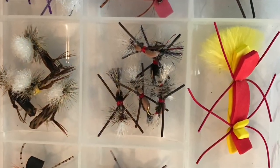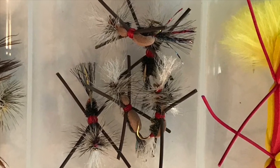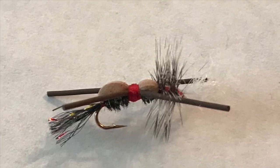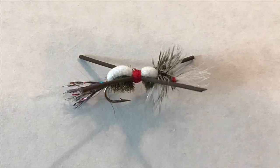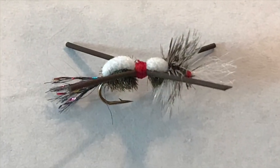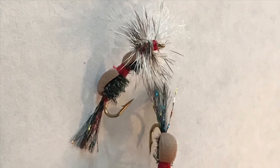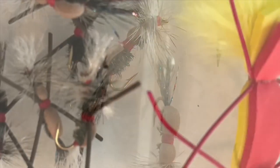Another reason that I like it is it has so much variation in it. You can use all sorts of colors of foam, all sorts of middle sections. You can do it with or without rubber legs, or without the middle entirely. It's just a super awesome universal pattern and it's great for pretty much anything that entails dry fly fishing.